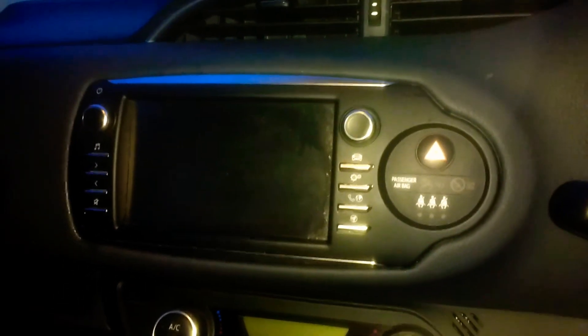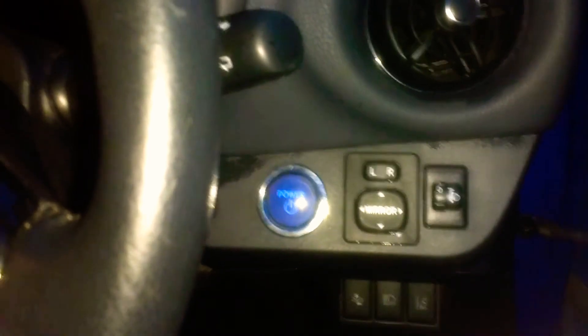Inside, there's not much difference from the previous 2013 model — they more or less look the same. In the T-Spirit you get the Touch 2 Go system with sat nav included, but in this one you just get a standard unit. You do get keyless entry though.